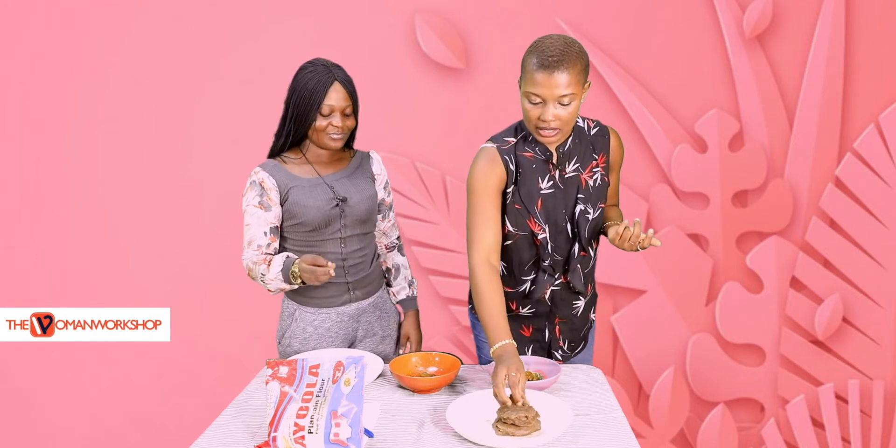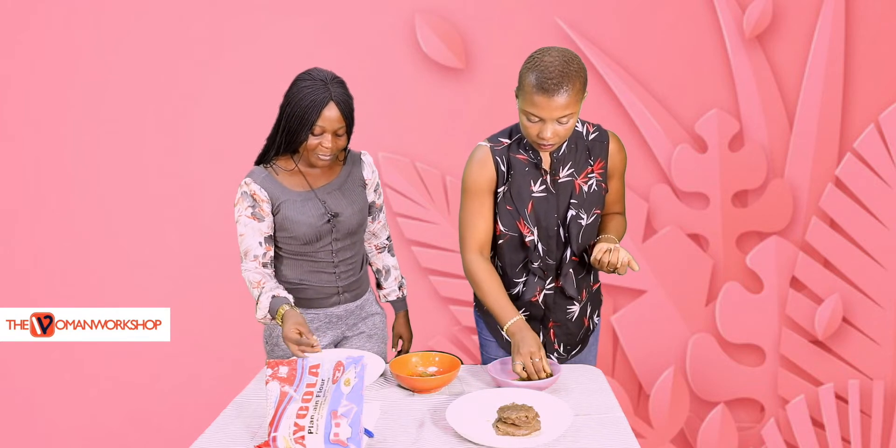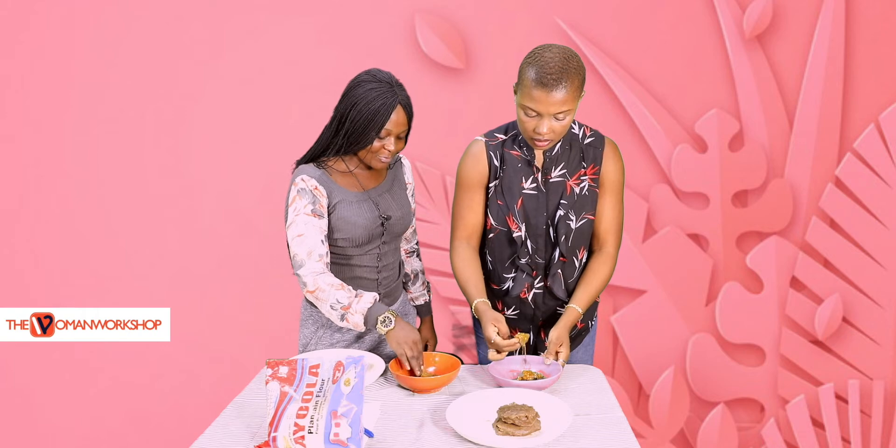I'm going to test this first of all. This is it in swallow method. Whoa, this is too bitter! Well, maybe it's because of the — let's be fair, they said it's unripe plantain flour, okay? So maybe that's why the taste is... I don't know what the taste really is, but let's eat and talk more on that.